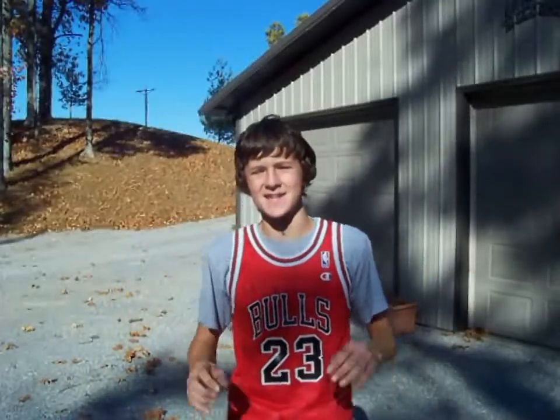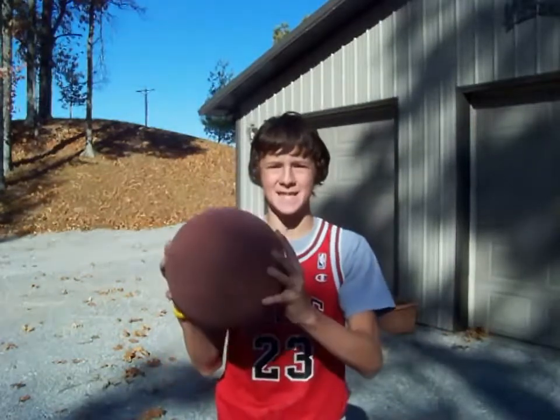Hey, it's Dolores7 here, and it is sunny on Sunday. Today, the trick is basketball.